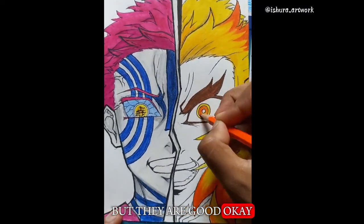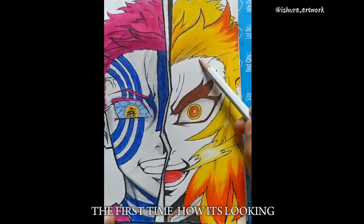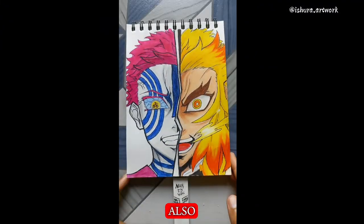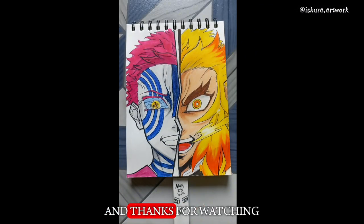But they're good, okay. Not that bad for the first time. And how it's looking, you can tell me in the comments. What should I draw next? Also subscribe to the channel for more videos like this. Thanks for watching.